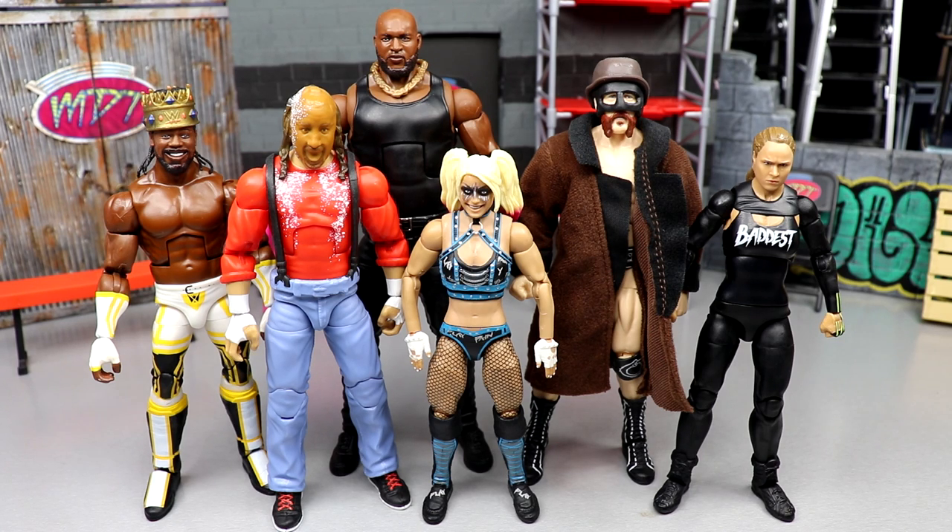If you guys don't know what My Damn Thoughts is, it's a video or episodic series here on the channel where we go through and cover a WWE Elite wave or AEW Unrivaled or Unmatched wave. We dive into the details of the set, rank it from worst to best, get into the best spots, worst spots, highlights, lowlights — all the in between. Let's get into it.